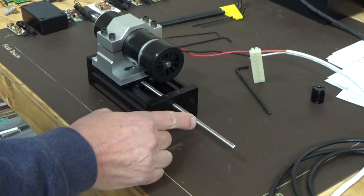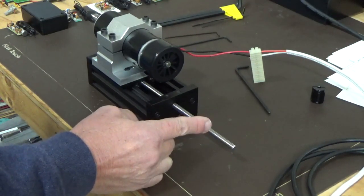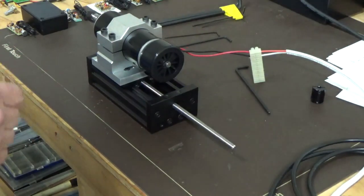How that works is that for each one turn of this thread, you're actually moving two millimeters. So we can divide that out and we can get some quite fine adjustment.